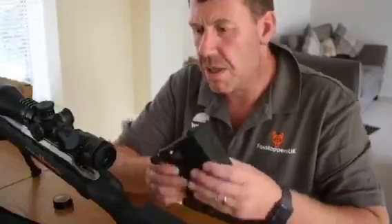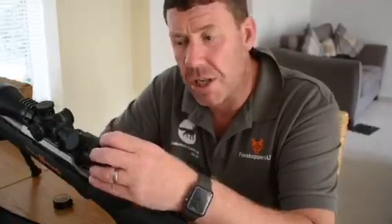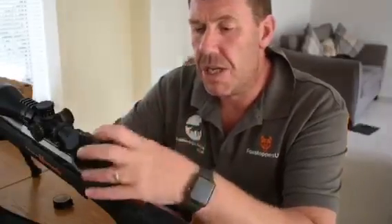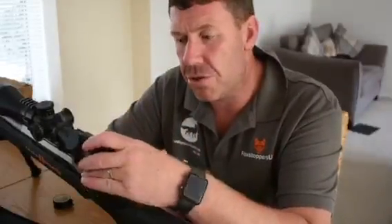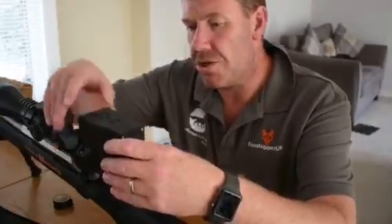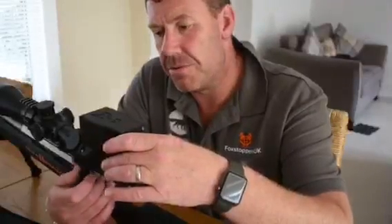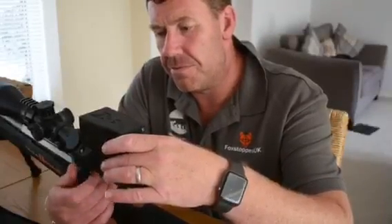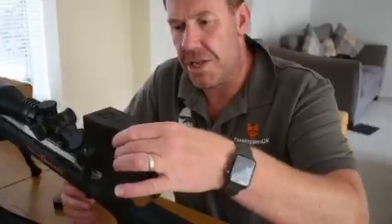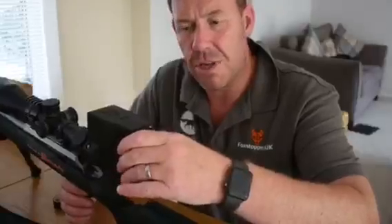That wrap of tape over the shim allows the Vulpine to get a little more grip on it. There is no need to change the diopter on the ocular bell of your scope — that should be set up for where you use it as a day scope, no need to touch that at all. Once you put your wrap of tape on, offer your Vulpine up and it should fit on nice and snugly, then just tighten it up. As you can see, that is nice and snug and firm fitting.